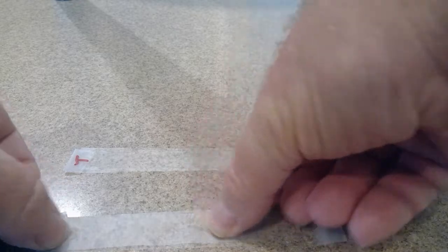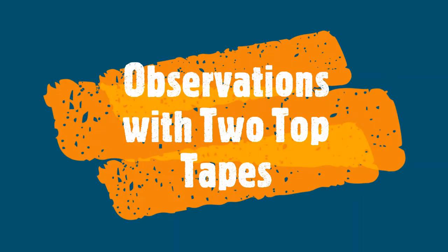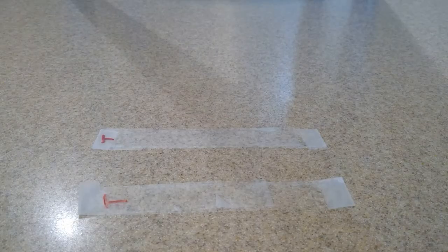Now I'm going to make another set just like that. I'll put a base down — all the base tape is really just there to protect our table — and then I'll put a top tape down on top of that. The top goes right there, and I put a little handle on this end so I know where the top is and it's easier to pick up. I label that one T as well.